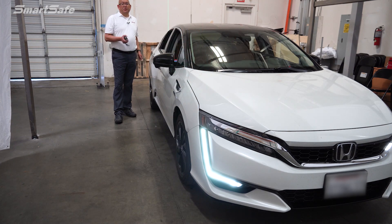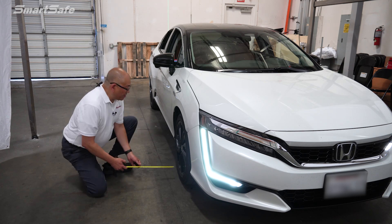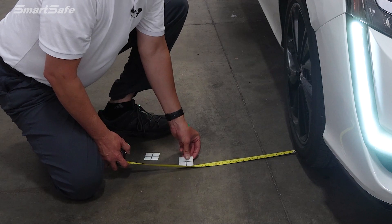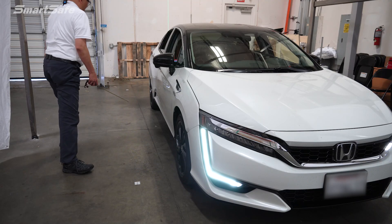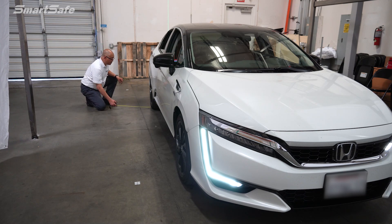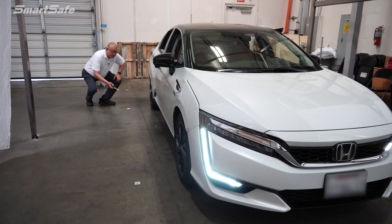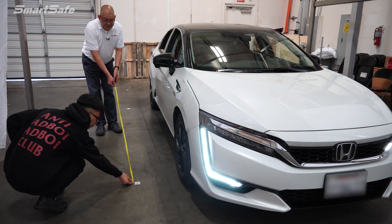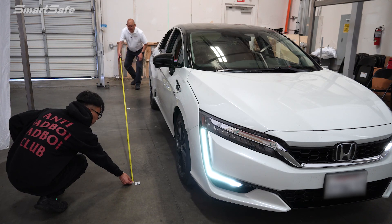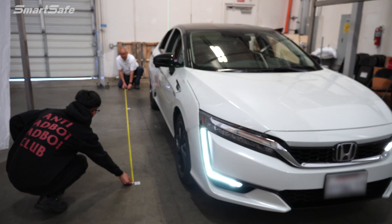Next we need to determine the length at which we'll place the target. For this particular setup we're going to be measuring from the front wheel center hub. I'm going to start here and take a measurement, coming out to about 16 inches to place our first target. We'll do the same at the rear wheel to keep it nice and perpendicular to the vehicle. This will be the marker for 4,500 millimeters, so we'll place that there.